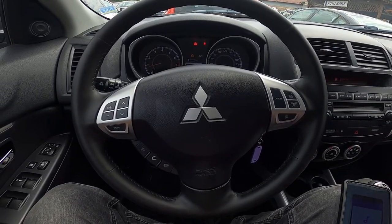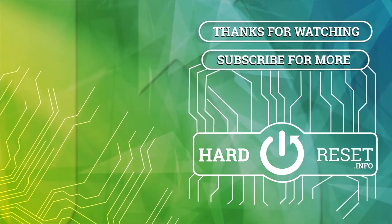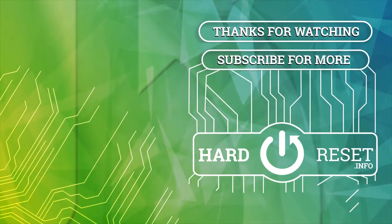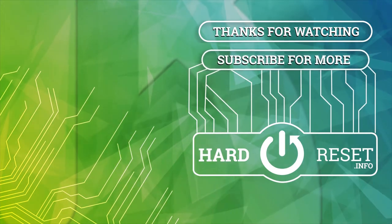If you find this video helpful, leave a like, comment and subscribe. I'll see you next time.